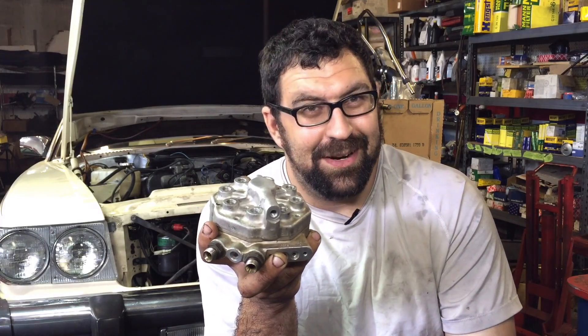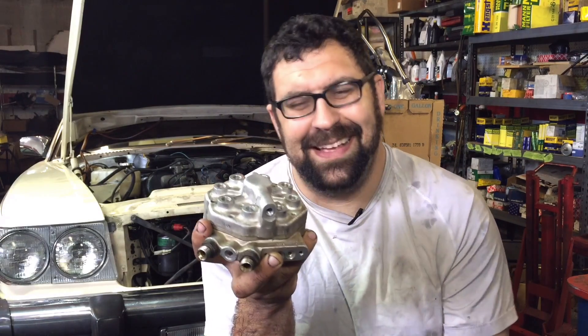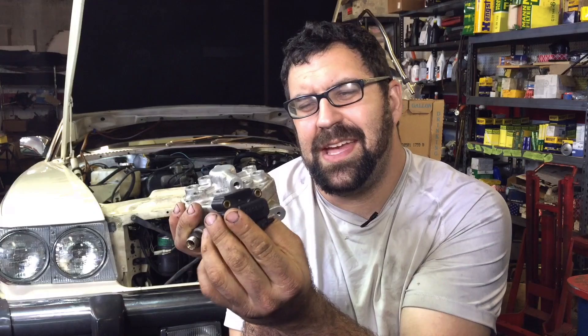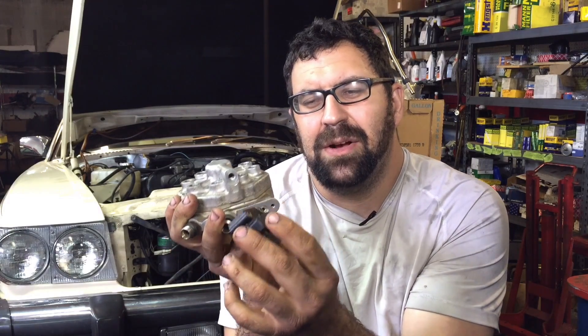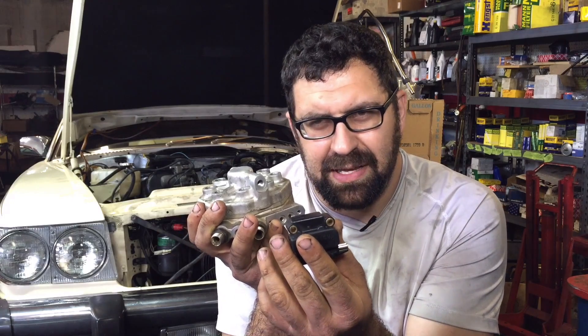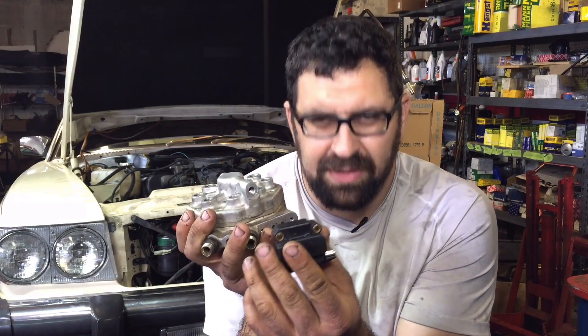Might be an argument for owning a diesel. Anyway, the first thing we're going to talk about is one of the most common failures, which is the EHA. Here's what EHAs do — they either do one of two things: they stop supplying the right amount of fuel pressure, or they start to leak.